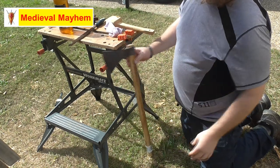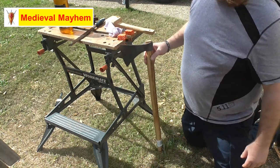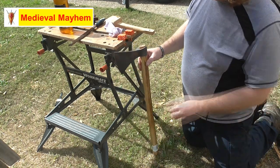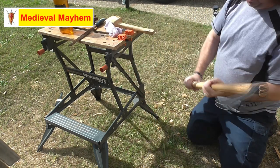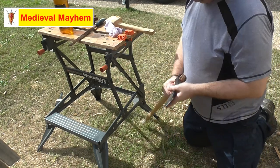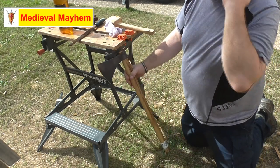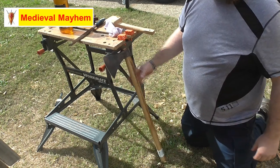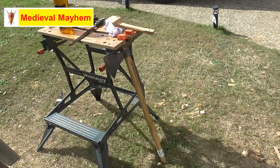Otherwise that's a pretty good axe haft. Very simple to do, very easy to do, but it's really important to get it right. That gives you a really good securing on the axe head and it won't go anywhere. All right guys, thank you so much for watching — please like, subscribe, and share. I'll catch you in my next video.